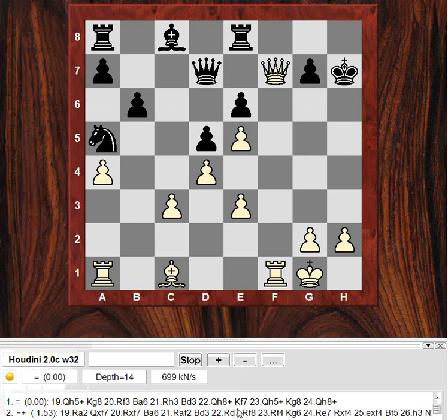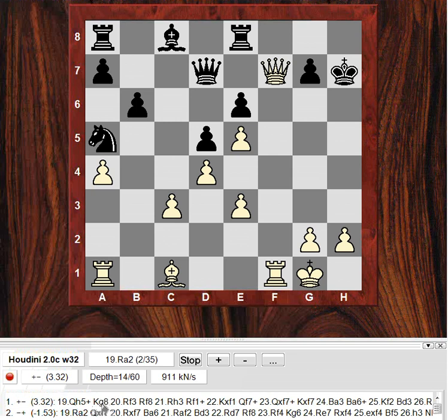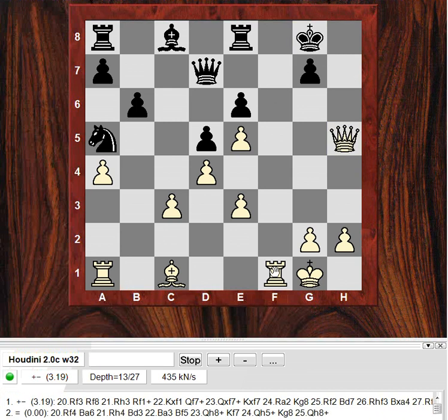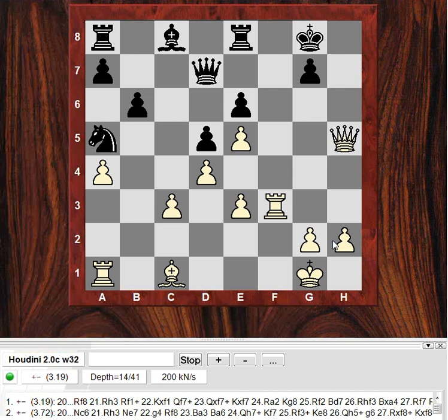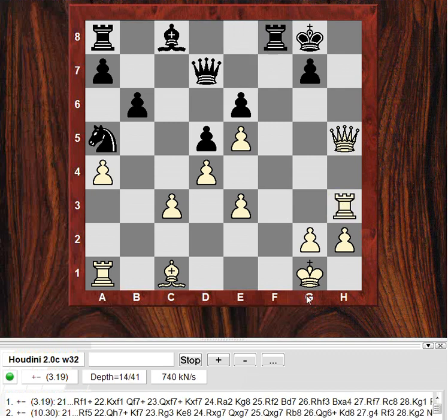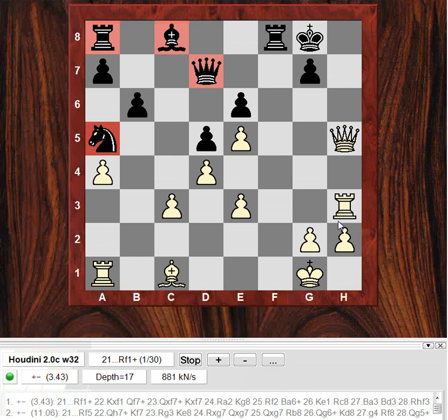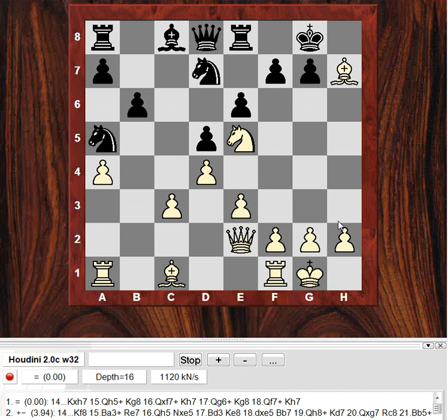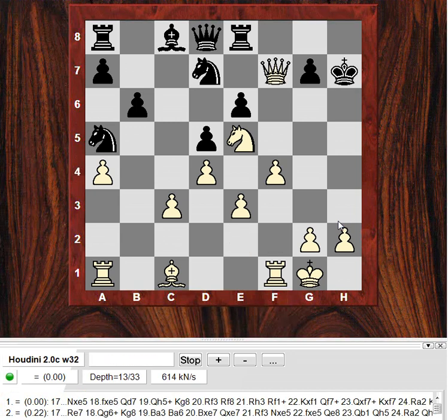Maybe technically the engine seems to be holding on brief analysis, but now it's changed its mind to plus three after the check — something's cropped up. Rf3 looks fairly dangerous. The attack just rages on. It's like Black's pieces are shut down on the queenside and not really helping. This attack is very dangerous, just with Bh7 it seems. So it's just not being seen at a certain depth, the strength of this attack.